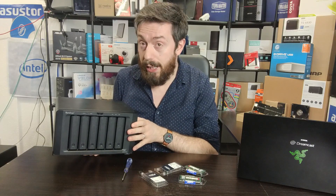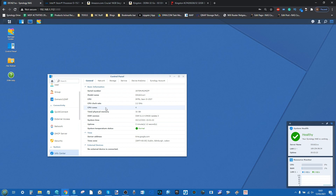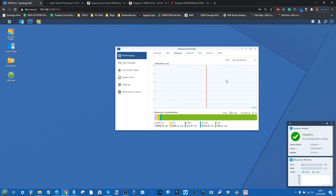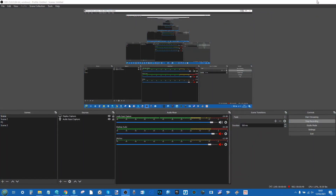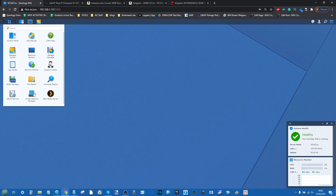We've got the Crucial memory inside; let's get connected to the graphical user interface. Here we are on the 1621XS's DSM GUI. I've logged in and had a look in the control panel — I can see straight away that the 32GB of Crucial memory has been recognized. The resource monitor has also noticed it as well. I'm using OBS so there may be the odd graphical hiccup, but we've got a couple of VMs on this device already set up.